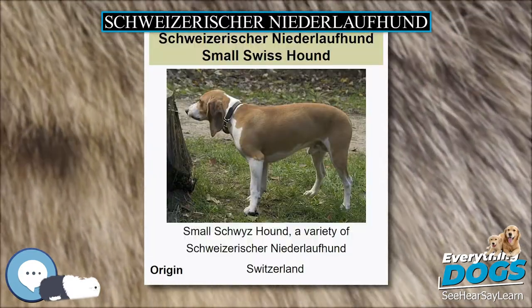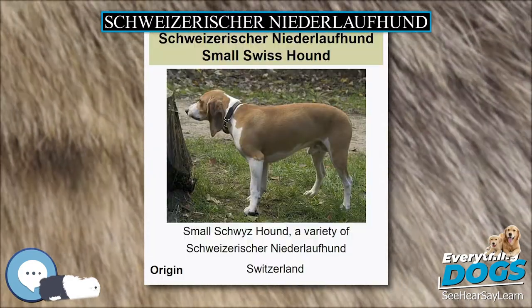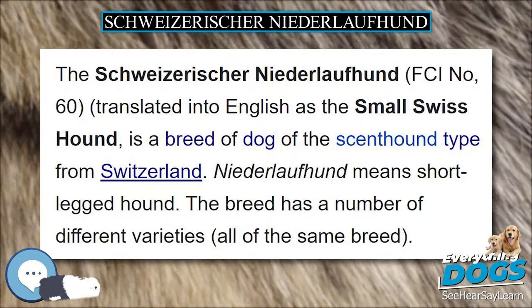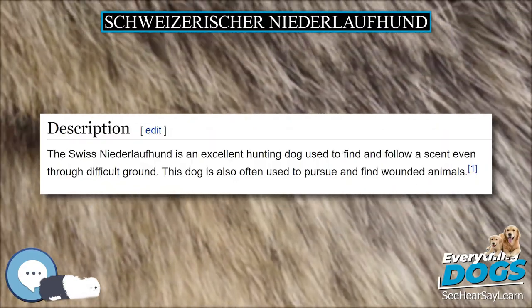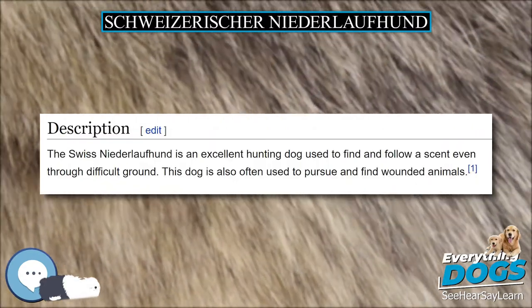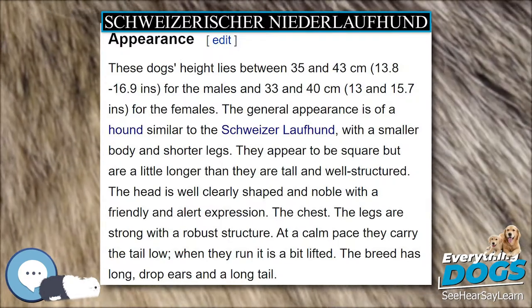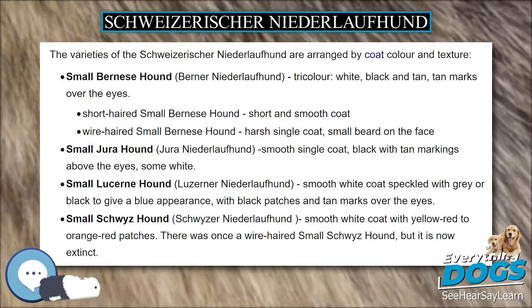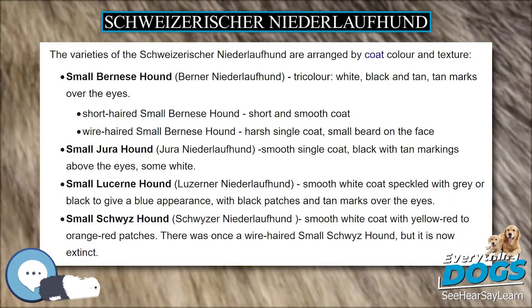Around 1900, hunting activities were restricted to districts, and since the hounds used until then were too fast for these limited areas, it was decided to establish a new type of hound. Using selected specimens of the medium-sized Schweitzerlofhund, smaller, shorter-legged hunting dogs were created. The Schweitzer Niederlofhund Club was formed on July 1, 1905.